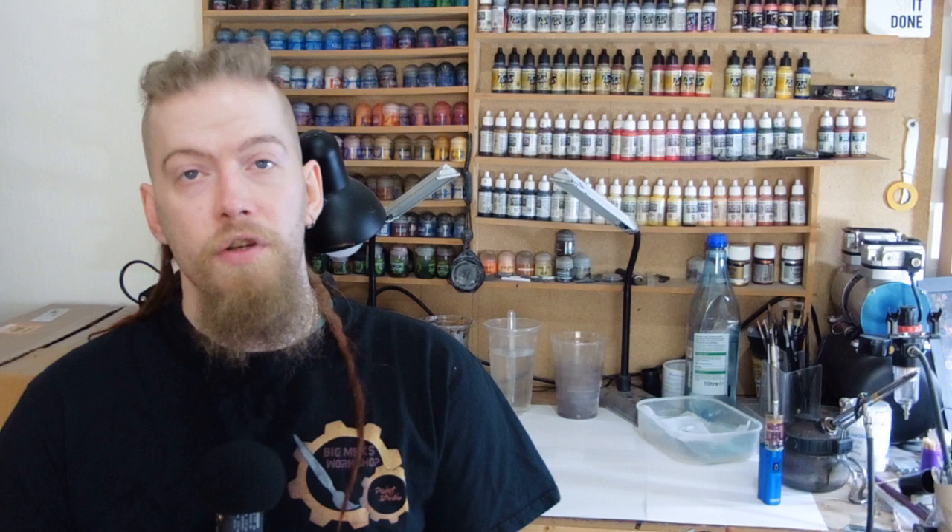We have some thank yous to give out to our top paying patrons who help support this channel — they're one of the reasons we can buy other brands of paint to show you the consistency. If you want to join them on Patreon, the links are in the description; every donation helps and we appreciate it. A special thank you to these patrons: the Alt Boys, Matt Ludwig Hofbauer, Warren Dewak, Kitlingquist, Acmus of Dawn, and Mark — you lot are awesome. If you want to get supplies cheaper than Games Workshop, check out the Outpost links in the description — brand new hobby gear at a second-hand price. That's all from us for now and we'll see you next week when we finally get to paint something. Thanks for watching.